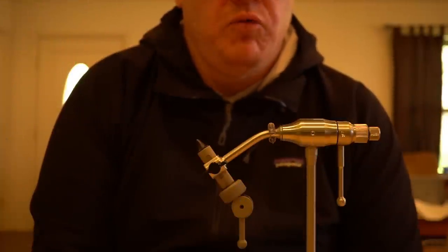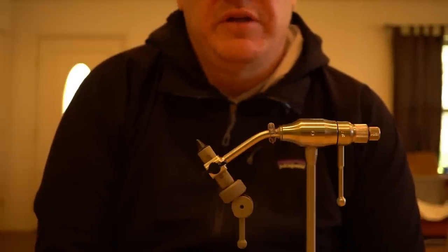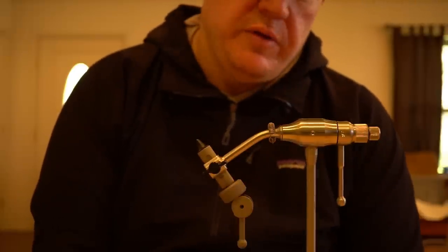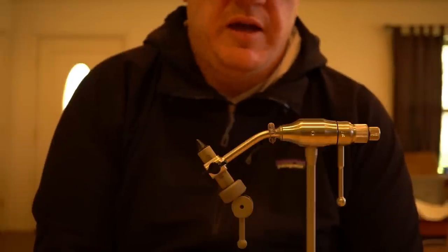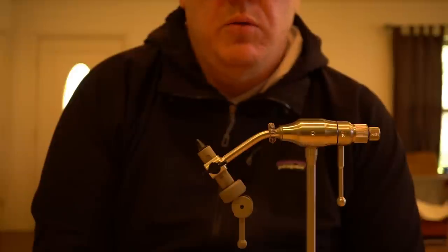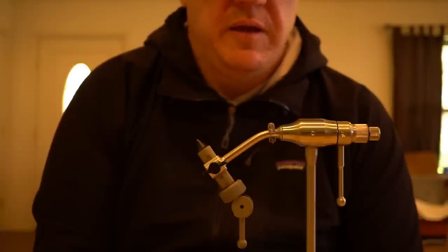The first vise I'm going to look at is the Wolf Atlas Rotary vise. This is a true rotary vise made in the USA and retails for about $170. You can find it a little cheaper or a little higher, but $170 seems to be the ballpark. You can get this vise as a pedestal or a C-clamp — this particular one is a pedestal. I like all my vices in pedestals and I'm not a fan of C-clamps, but if that's your preference, you can get that as an option.